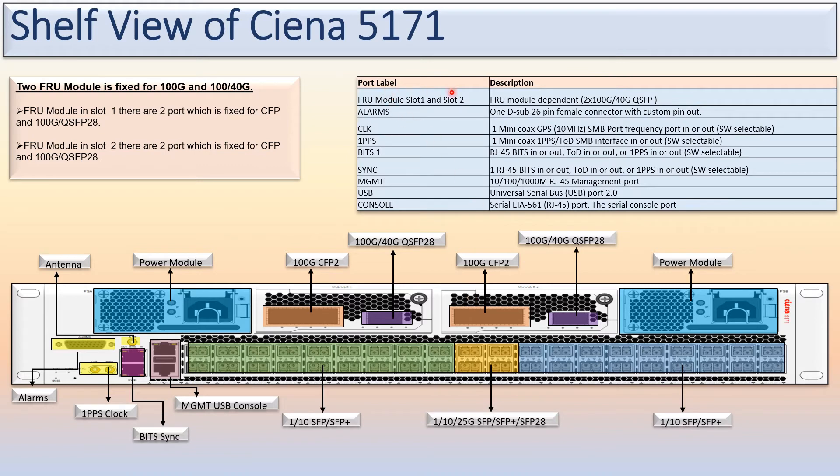This is the port-level description. You can see here the console port, USB port, and the management port. The management port is a 10/100/1000M RJ45 management port, connected using a management USB cable. The respective description is given for each port here.